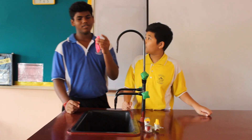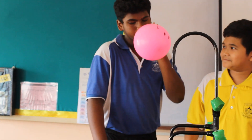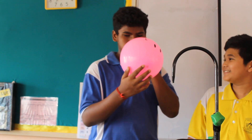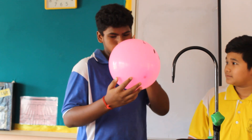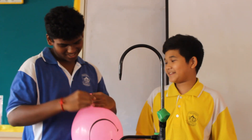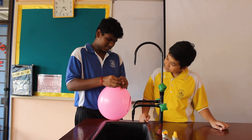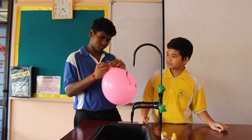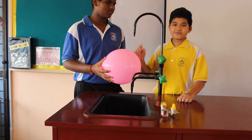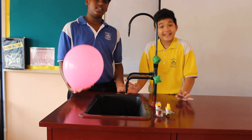So first, blow up your balloon. Okay, I think that's enough. Grab it at the balloon. Okay, so I'll tie it now. It's nice and sealed. And now Misha, you need to rub it against a cloth or your hair.